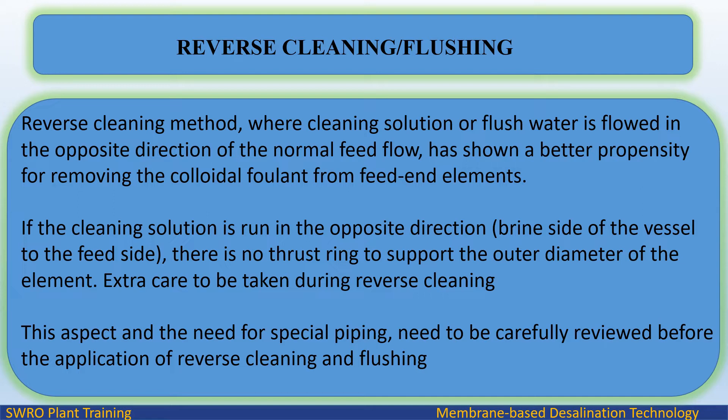Extra care must be taken during reverse cleaning. This aspect and the need for special piping need to be carefully reviewed before the application of reverse cleaning and flushing.